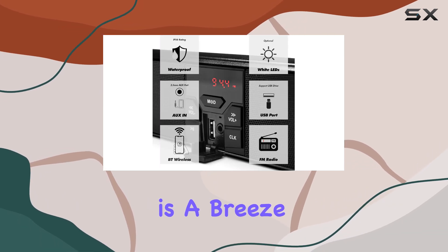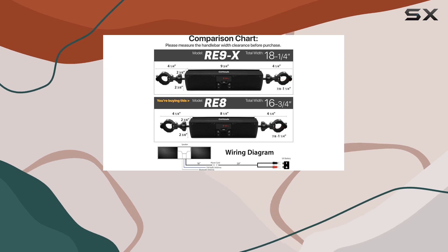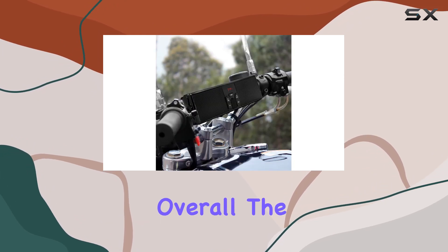Installation is a breeze with all necessary hardware and wiring included, making it a plug-and-play experience. The satin finish stereo unit, built with high-quality aluminum material, ensures durability and longevity even in rugged outdoor conditions.